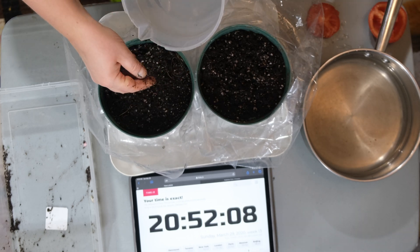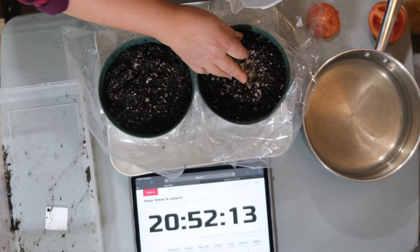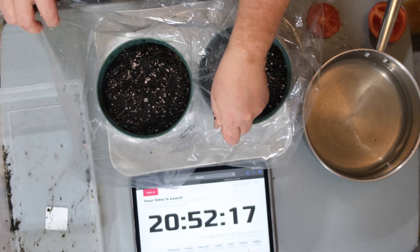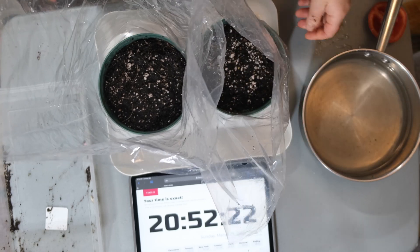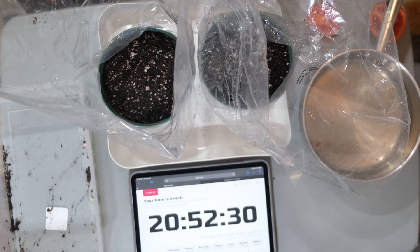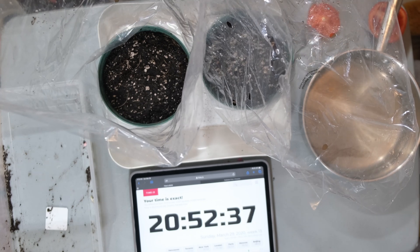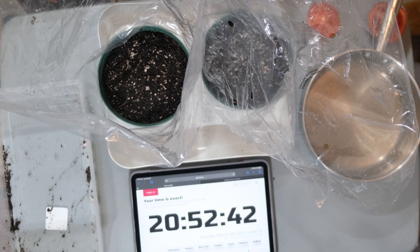Now I'm just going to water both of my pots and put the plastic over. Just a reminder: I have both pots in a plastic container since water will leak through the bottom, and the plastic also gives off an almost greenhouse effect. I will see you back when I see some sprouting, so stay tuned.